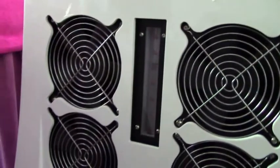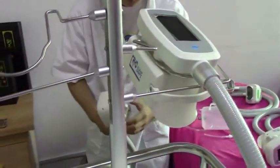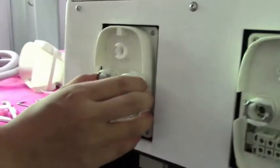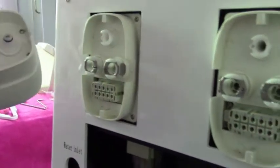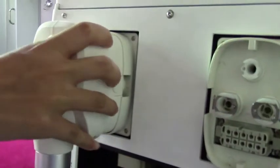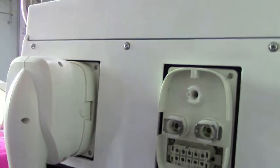Now we install the cryo handle. Be sure that the ceiling ring is well placed in the cryo handle. When you hear a click sound, the cryo handle is well installed.